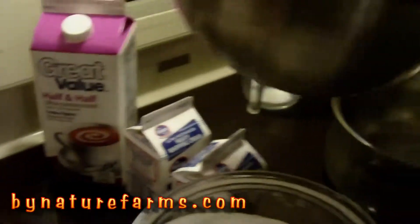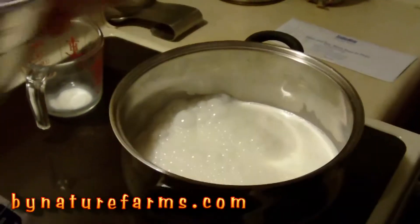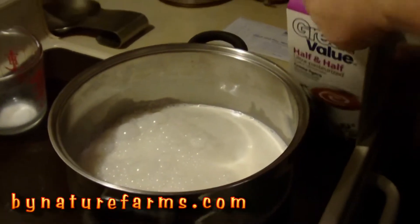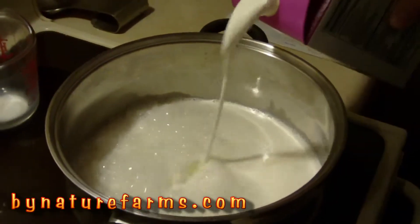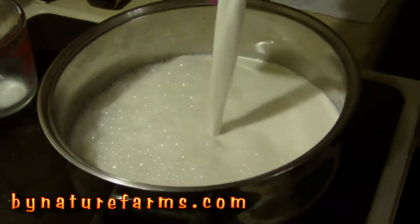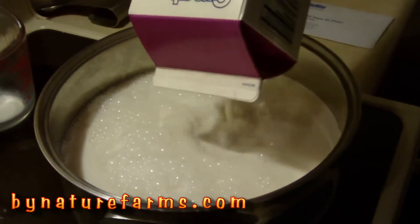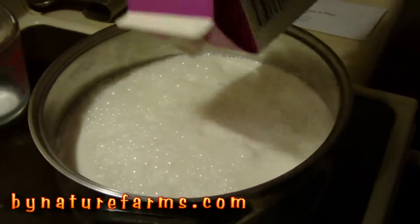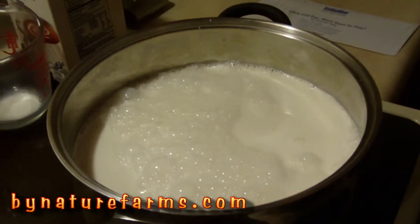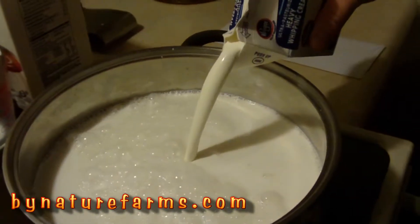First thing we're going to do is put in all the cream — the heavy whipping cream and half and half together. We're going to bring it to a simmer and stir. When I get this done, I'll be right back.